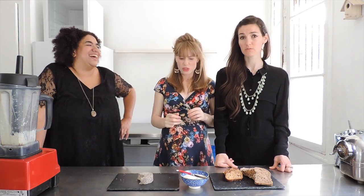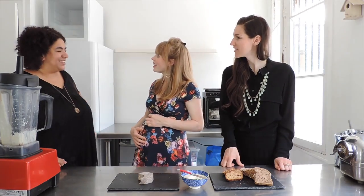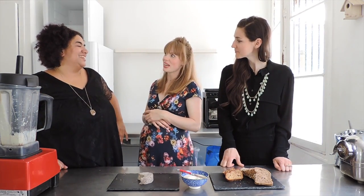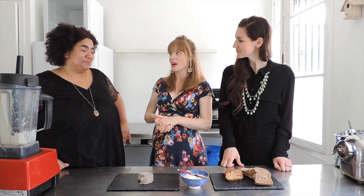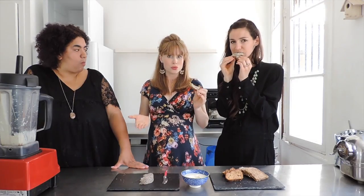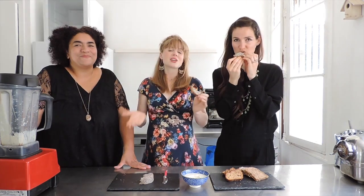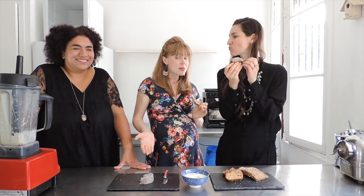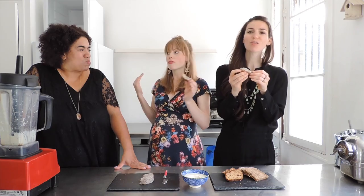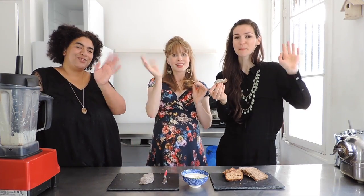Speaking of which, we should probably have some more — it's so healthy! If you've liked this video, and what's not to love, please give us a thumbs up, leave us a comment below, let us know if you're going to be making this vegan butter, and don't forget to subscribe to our channel. Go find Una on all the social media out there. See you guys next time — bye bye!